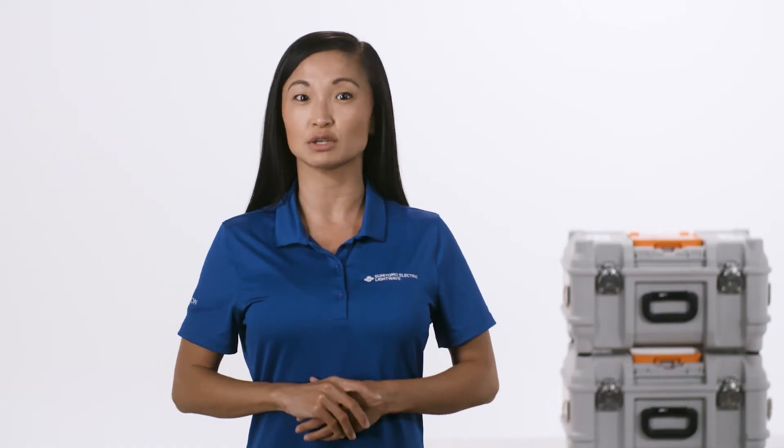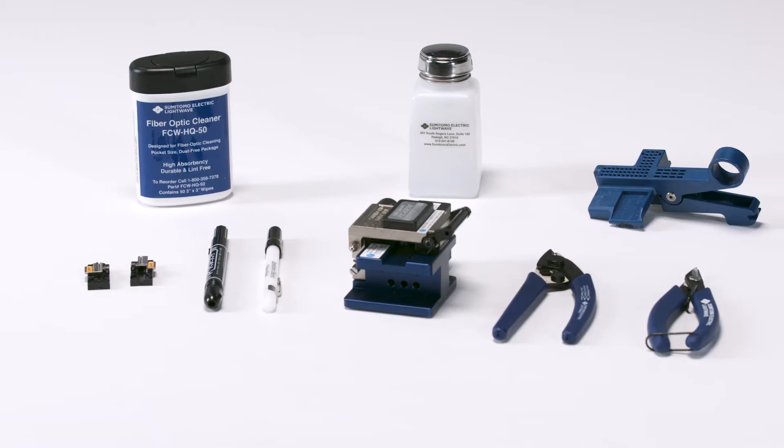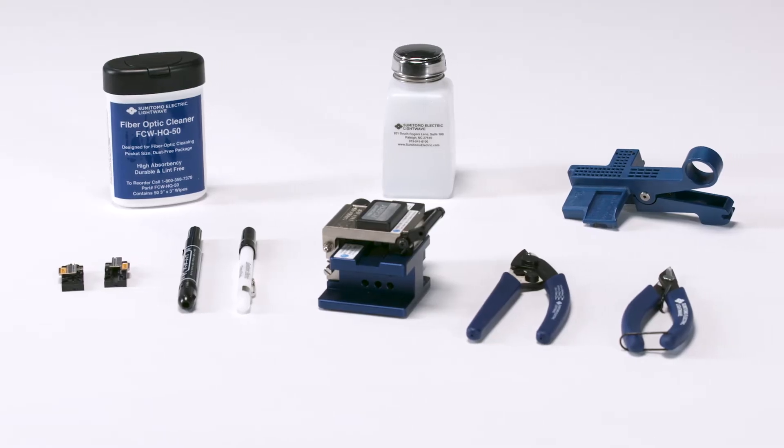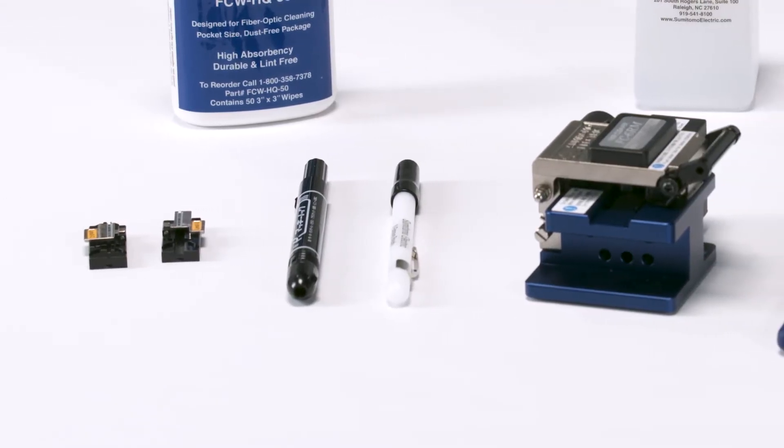Use Sumitomo Electric's supplied tools for cordage and fiber splicing preparation: cord tool, Kevlar shears, stripper, glass cleaning fluid, single fiber left side holder, single fiber ferrule holder, and cleaver.